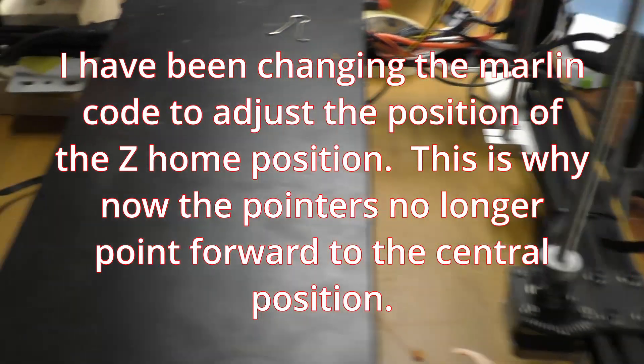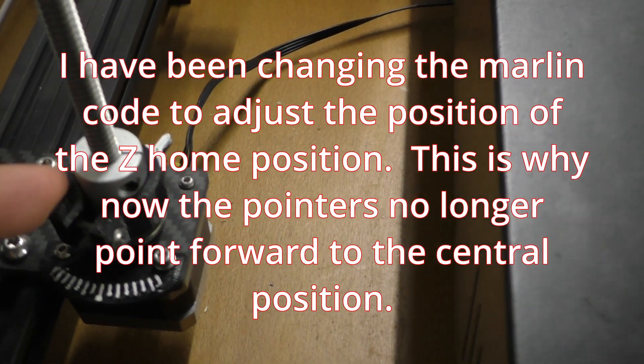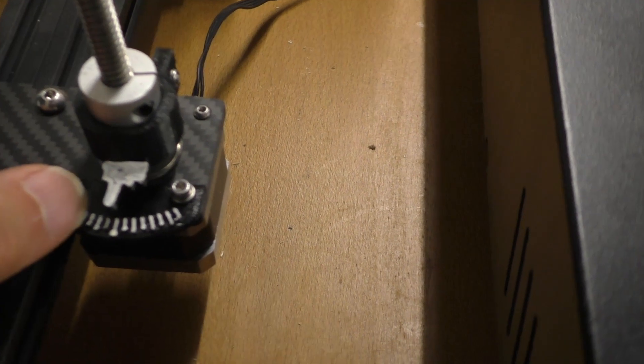So what I now need to do — as this is in my home position — I now need to change these and get the finger around the front. So I've now got my bed in the home position and the fingers are now pointing to the central mark on both sides.